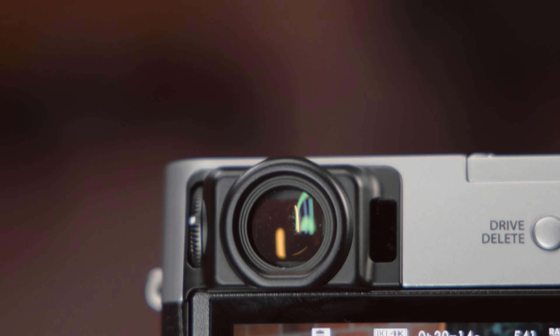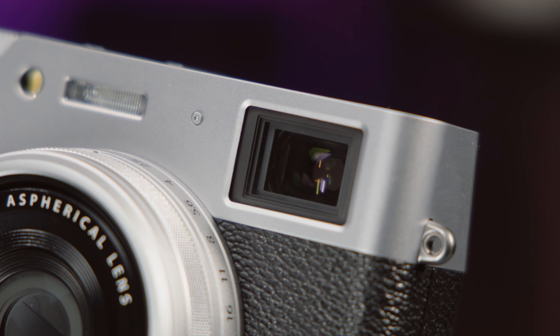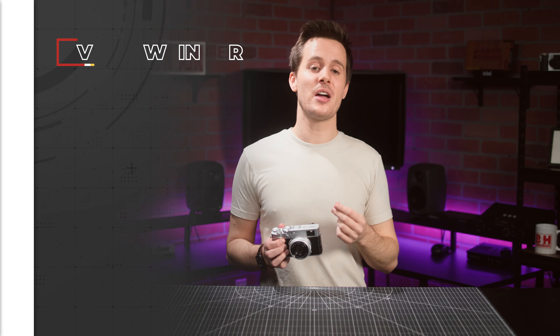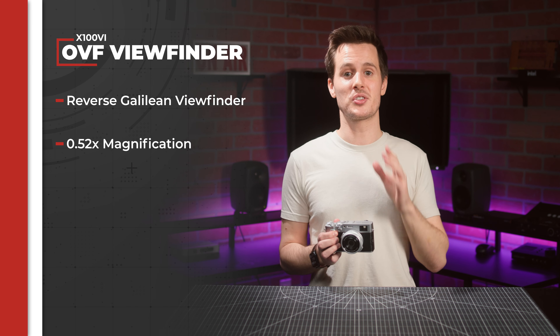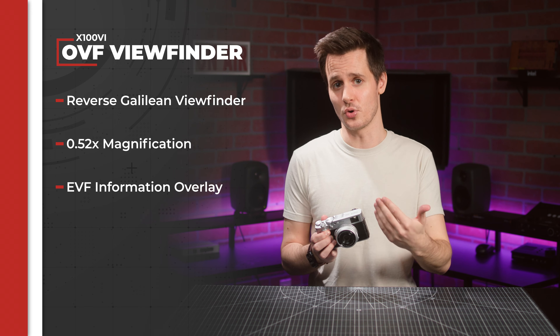Another unique feature comes in the form of its viewfinder. While you get a great two-way tilting LCD screen, photography purists will love having a high-res EVF that can also be toggled to a fully optical viewfinder with the flick of a lever on the front of the camera body. The OVF offers 0.52x magnification and provides a clear, lifelike view of the scene, while also giving you the option to overlay information from the electronic viewfinder for comparative manual focus control.